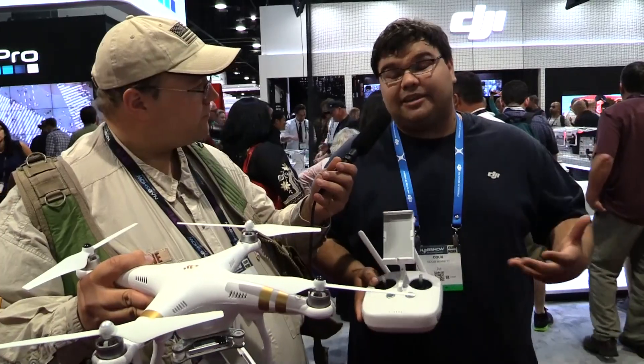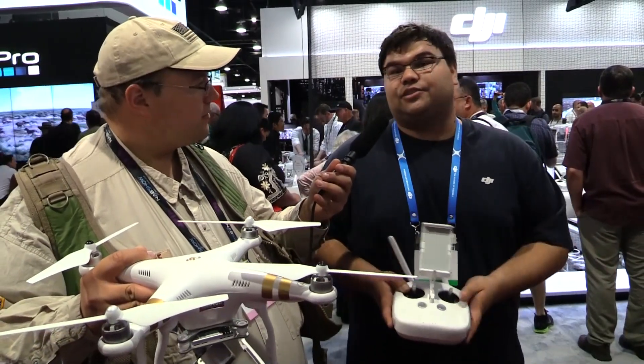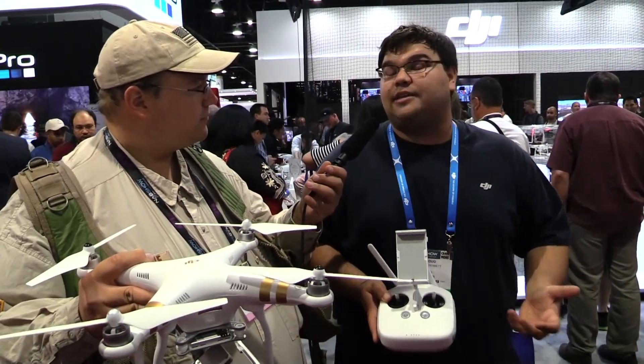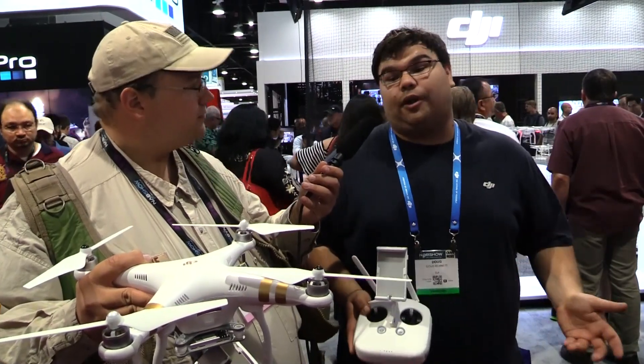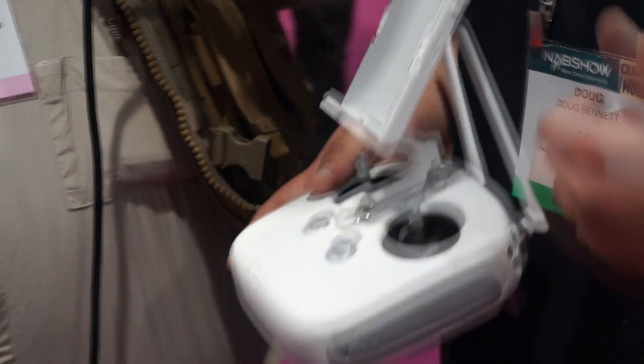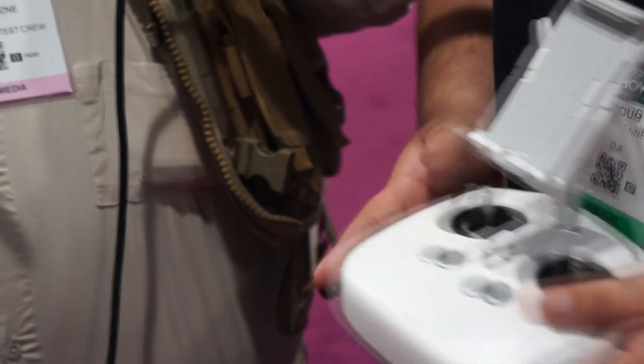So how does it respond in the air — is it like a Phantom 2? The main difference will be indoors, but outdoors it's just the same old Phantom we know and love. It flies the same, it's going to control the same. It's not going to be anything surprising if you're upgrading from a Phantom 2 or even a 1. But it is very crisp in the controls — a lot less lag in the sticks — and very accurate for what it is.